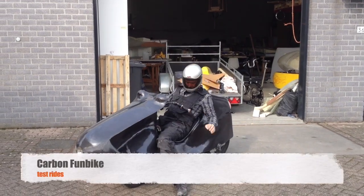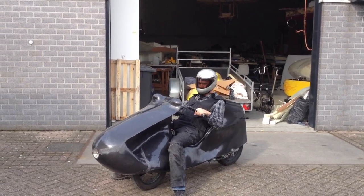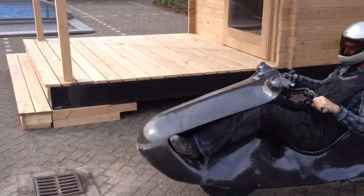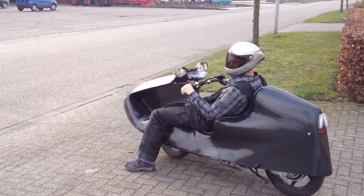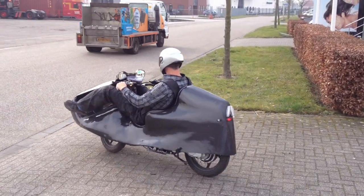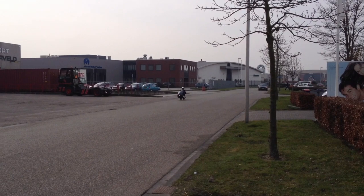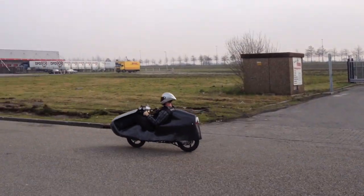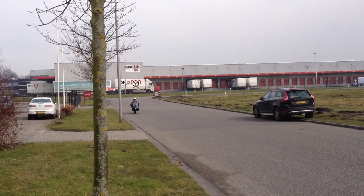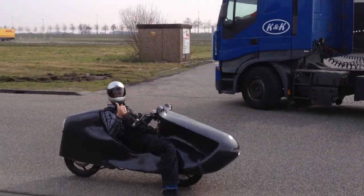It is a fun thing to use. I thought it would be hard to ride. I have some experience with recumbent bikes, so I'm used to being on my back with my feet at the front — no problem there. But motorized? I was not used to that. Everything went smooth, no difficulty at all. Putting your feet on the rest was not even a hard effort to do.